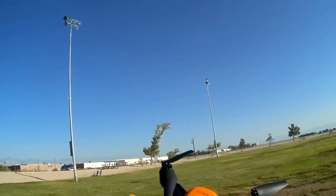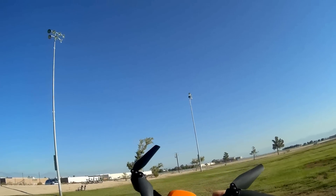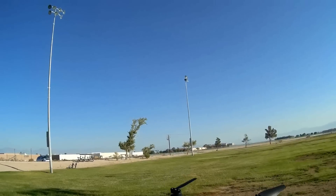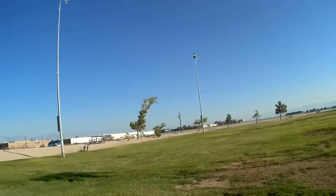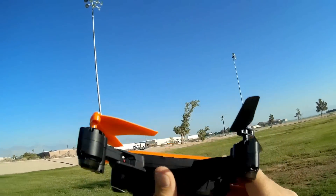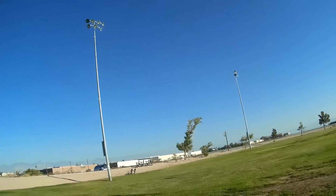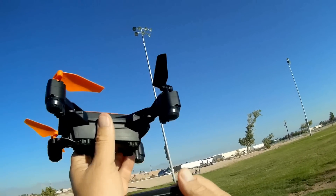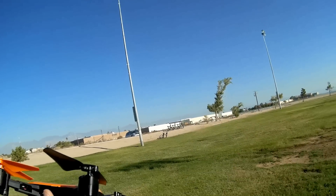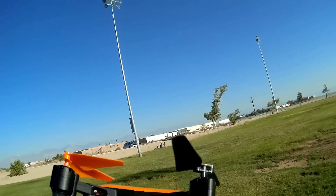Notice the look of it — it's very similar to a DJI Spark, I would have to say. They're going for that look, but it is not a Spark. Keep that in mind; it is just a cheap toy drone, so don't go comparing this to the Spark other than it kind of looks like one. The battery is a little 7.4 volt, 900 milliampere-hour proprietary battery, so we're going to need to use batteries from Liidea for this particular quadcopter.